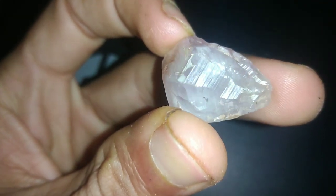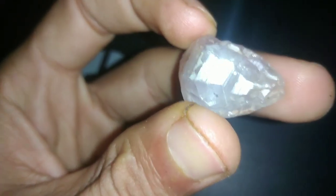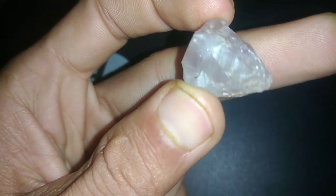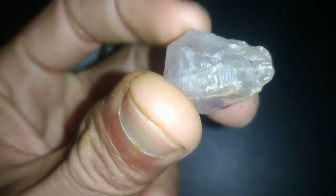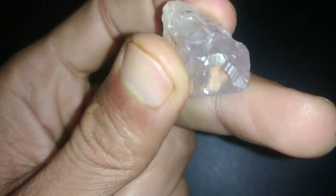In conclusion, testing raw diamonds at home requires careful observation, basic household items, and knowledge of diamond properties. While these tests can provide initial insights, they should be supplemented with professional verification for accurate results. Remember, when in doubt, consult a qualified gemologist or jeweler for assistance.